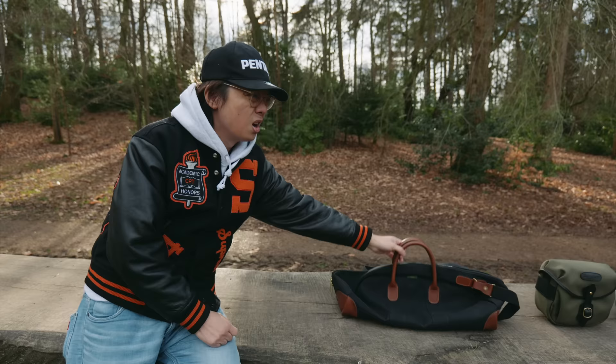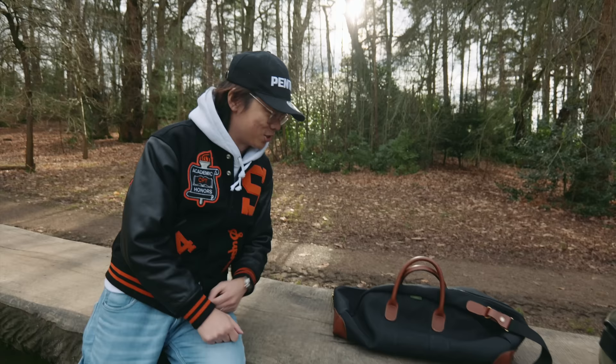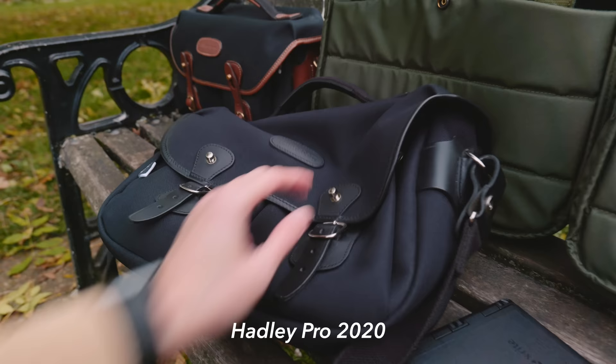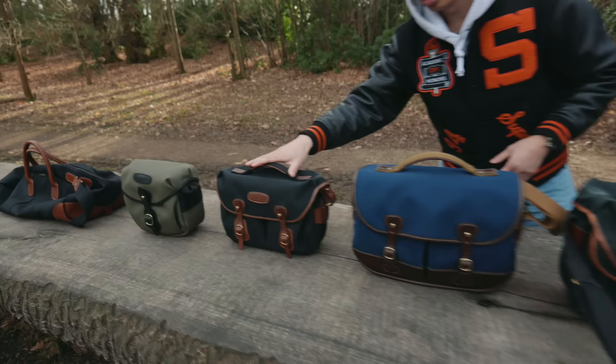I wouldn't say it's a camera bag — it's more of a weekender. So this is just a bag to take for a weekend staycation or vacation. It looks smaller when it's like this — but it looks better in pictures and when it's filled up. You kind of have to fill it for it to keep its shape, but the Hadley One keeps its shape even without the insert. So that's the Hadley, Hadley One, Hadley Pro. Then we've got the small, which is so cute.